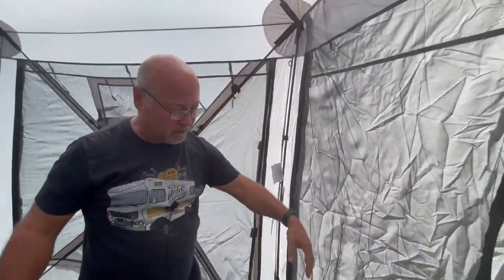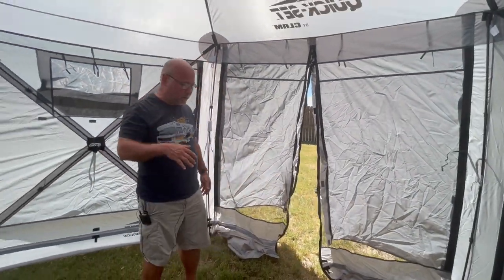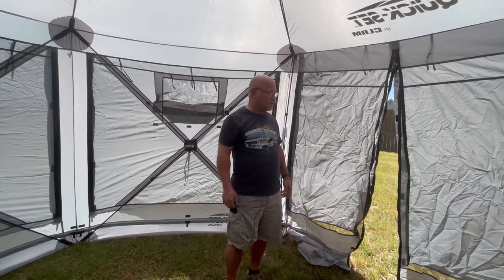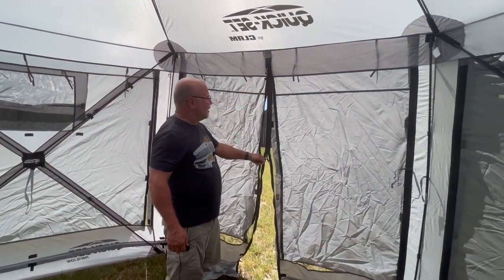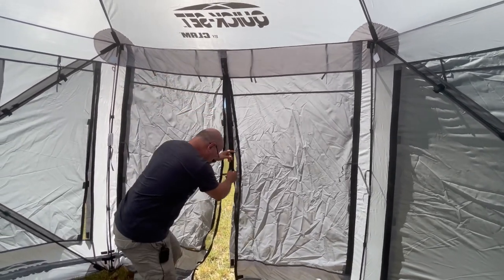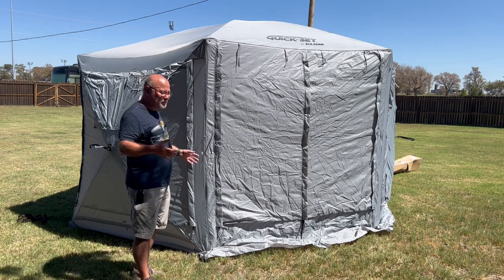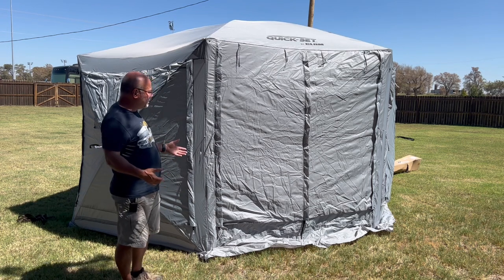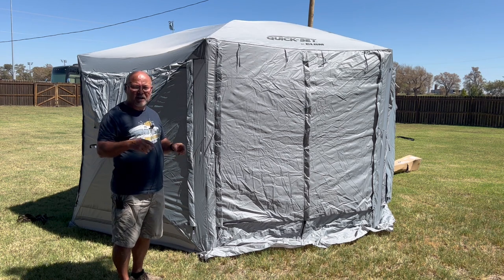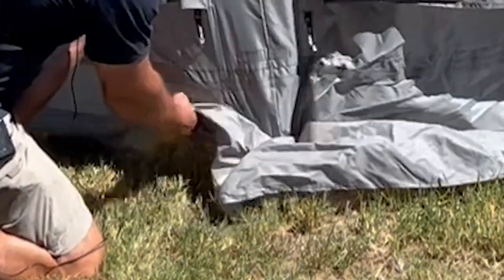The door is all set. We have this nice screen room — if you wanted to you could just sleep in here because the sides are on and everything. We have a very nice double-zipper screen. You can unzip it from the top or the bottom. It went up pretty quick and as a one-person setup it does very well. There's a flap down here that goes all the way around the tent so when water comes down it doesn't go inside.